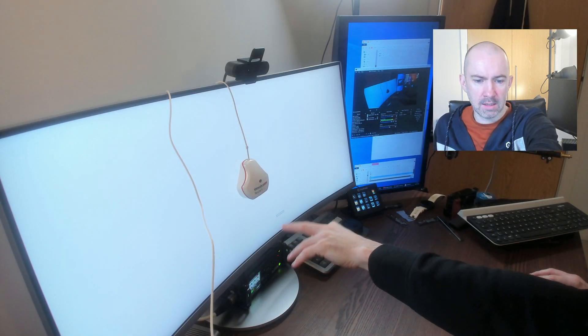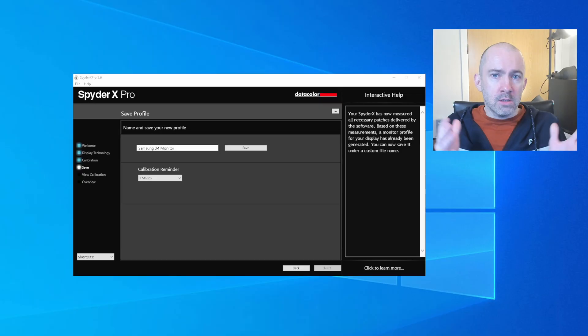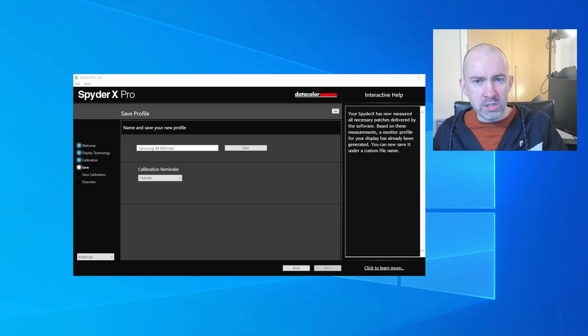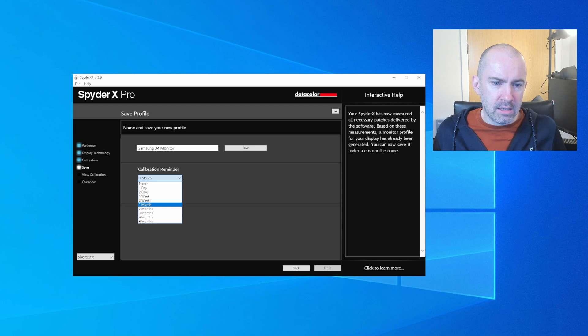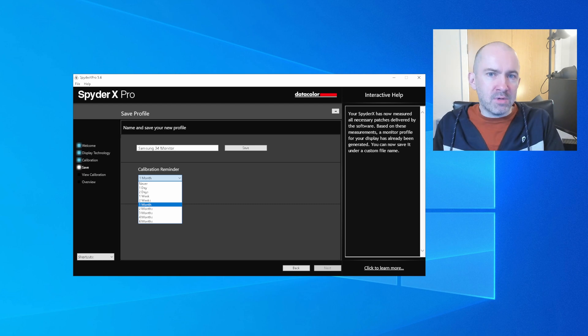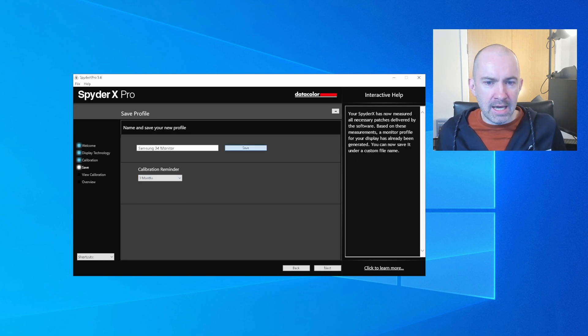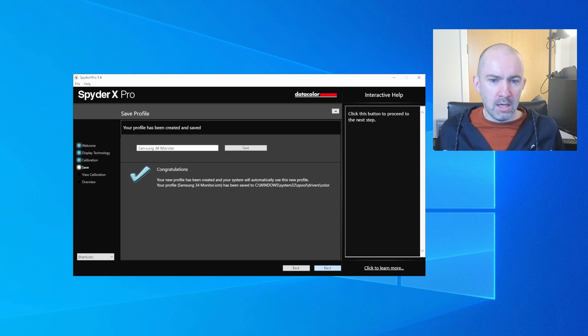The measuring step has been completed. It now says 'measuring completed — please remove your Spyder and click finish.' The measuring stage takes about 60 seconds — it's incredibly quick. Once you've finished and taken your SpyderX Pro off, it will ask you to name and save your profile. It also asks you to set a reminder so you can go back and recalibrate in a month, two months, three months, or whatever. Congratulations — your new profile has been created and your system will automatically use this new profile.